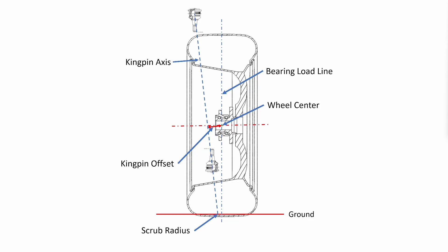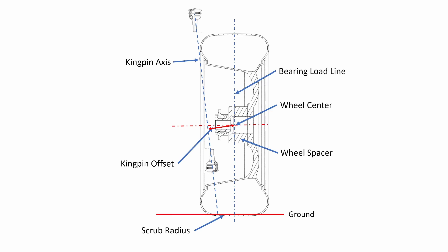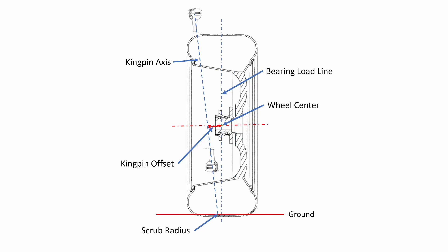The bearing load line is a different situation because it doesn't have anything to do with acceleration or braking. The bearing load line is the vertical line going through the wheel center and represents the direction the weight of the car takes as it goes through the bearing. Suspension engineers try to keep this line passing through the space between the two bearing races so that the weight of the car is being carried more or less equally by the two races. This helps maintain good bearing life for the life of the car. Now that we know how the various forces act on the suspension and the importance of the kingpin axis and scrub radius, let's look at what happens when we put a spacer between the wheel and the suspension. The car we showed at the beginning has two inch spacers installed, which is about 50 millimeters. Here is what happens to the scrub and kingpin offset with a 50 millimeter spacer installed. If we switch back and forth between a view with and without the spacer, you can see how the kingpin offset and scrub radius have grown significantly with the spacer.